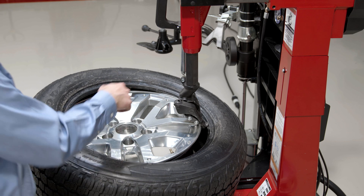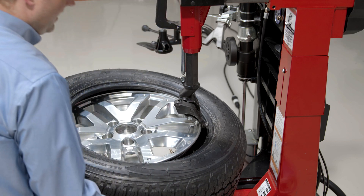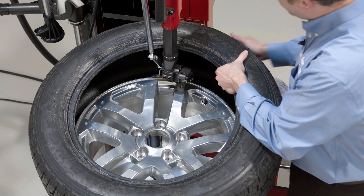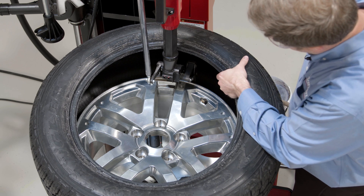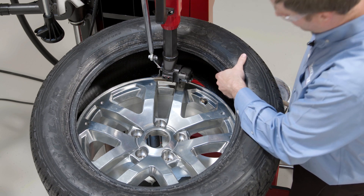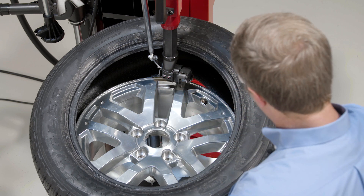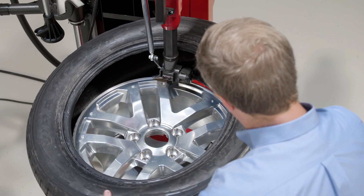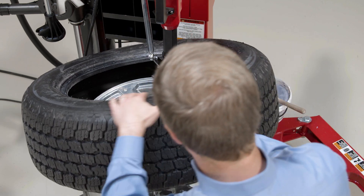Now demounting the bottom bead, I'll use the hook again to go ahead and demount the bottom bead. I'm just going to bring this tire up and hook the bottom bead now with my leverless finger. Once I have my bottom bead hooked and pulled up over the top edge of the wheel, I'll just go ahead and start to rotate to demount that bottom bead.